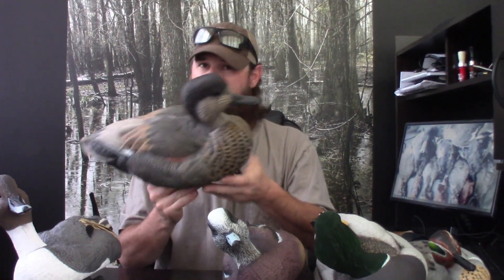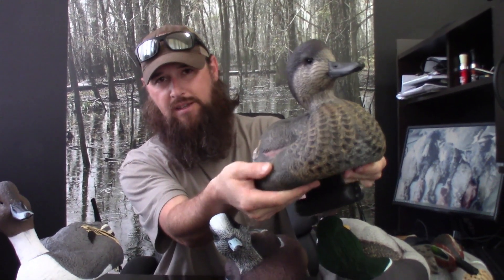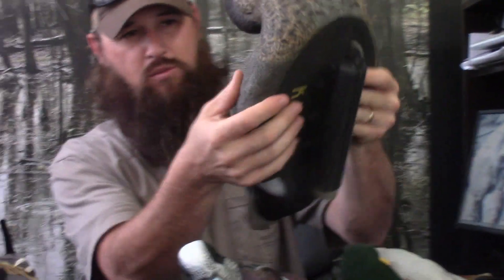On to the Gadwall. The Dakota Extreme Gadwall — once again, a phenomenal decoy. They're big decoys. They're solid, but like I said, they're flexible. It's a hard plastic, but it's a soft plastic, so it doesn't make a lot of noise.